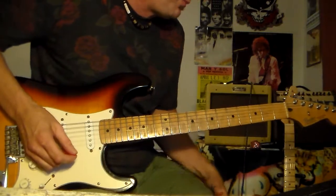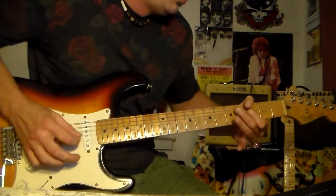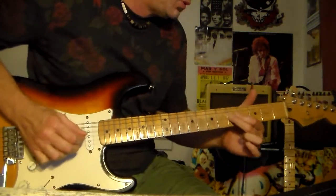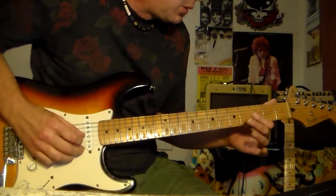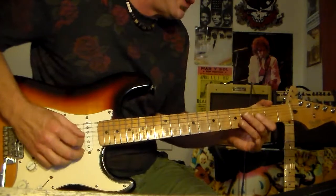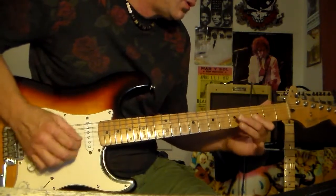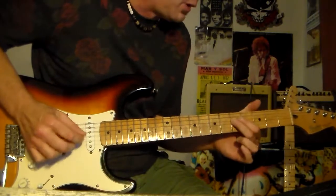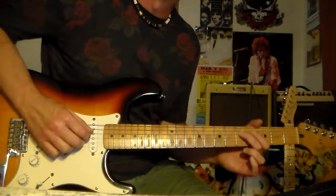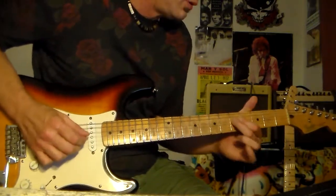The first one would be bending at the third fret of the G and the B strings. And then go to this note, and just stay on the fifth fret of the D string.